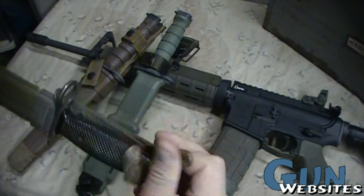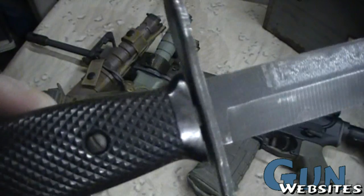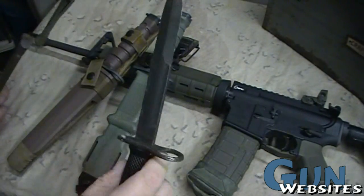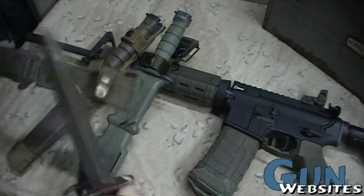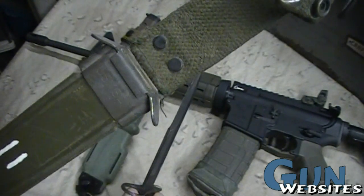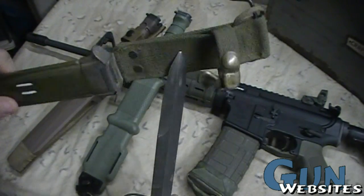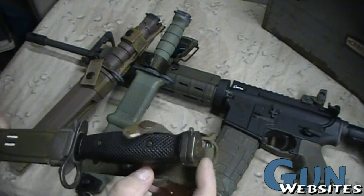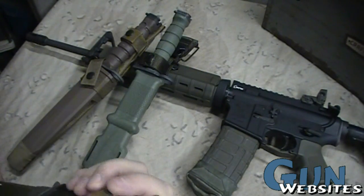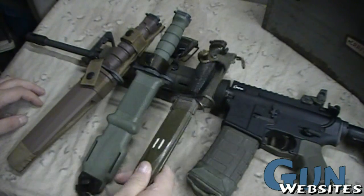They started out when the M-16s first came out with the M-7 bayonet, which is definitely a spear point dagger style, and the M-8 sheath, which is sort of fiberglass and canvas. There are nylon versions of this one as well, and I'm pretty sure there's a large variety of these — I'm not an expert on them.